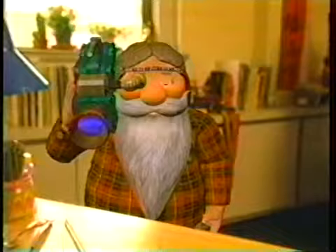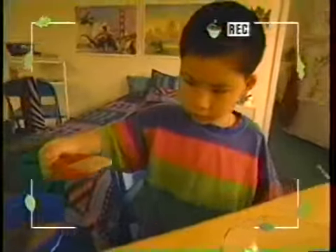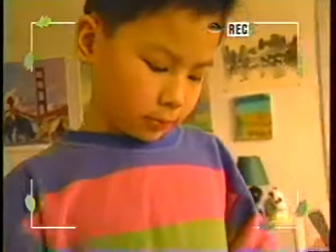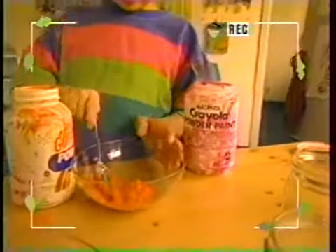Then I put a little powdered paint to make it colorful. How much sand do you put in? About a cup. And then you put the powdered paint in. Well, what colors are you going to use? I'm going to start with orange. And why did you pick orange? I just did. Oh, wow. You really mix it up good.